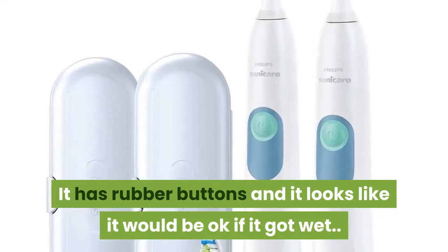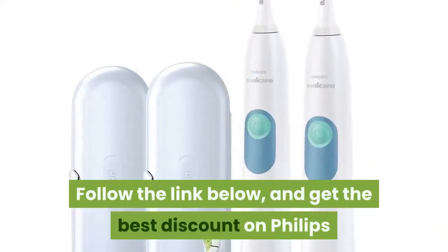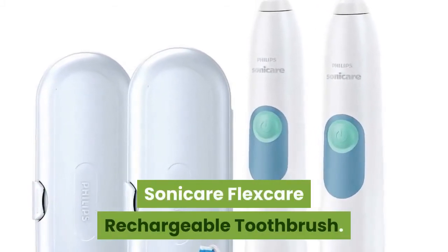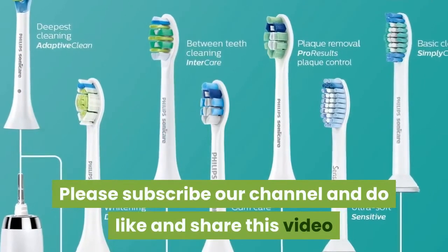Thanks for watching. Follow the link below and get the best discount on the Phillips Sonicare FlexCare rechargeable toothbrush. Please subscribe to our channel and do like and share this video.